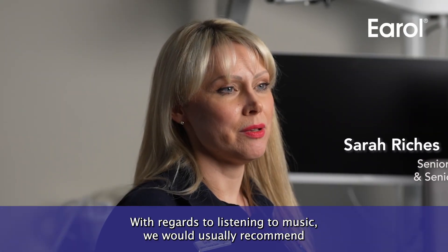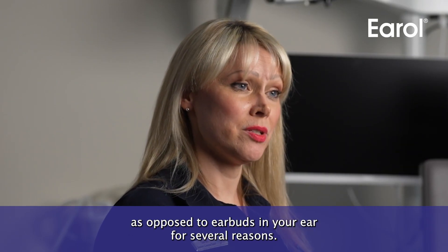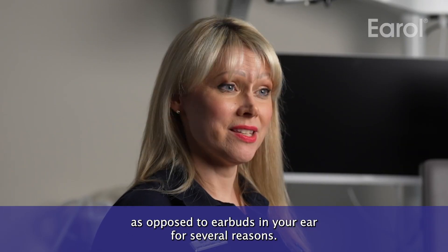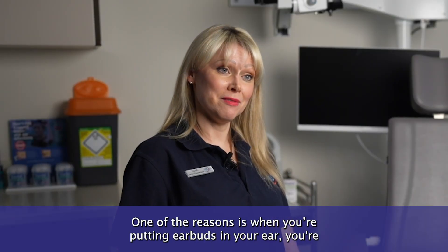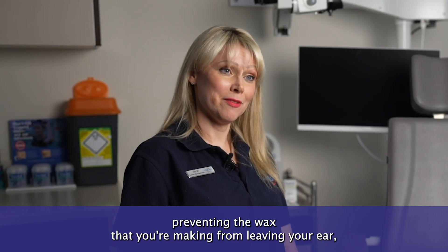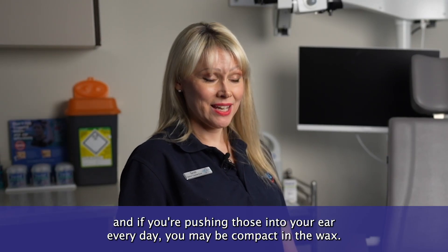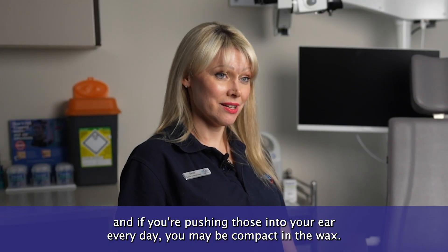With regards to listening to music, we would usually recommend that you use over-the-ear headphones as opposed to earbuds in your ear for several reasons. One of the reasons is when you put earbuds in your ear, you're preventing the wax that you're making from leaving your ear, and if you're pushing those into your ear every day, you may be compacting the wax.